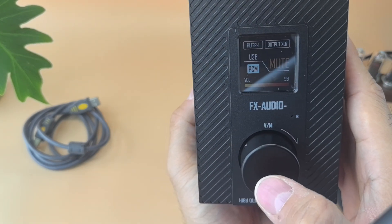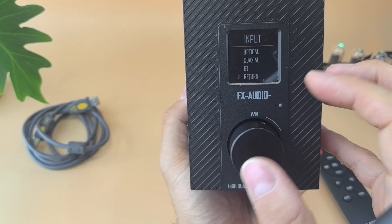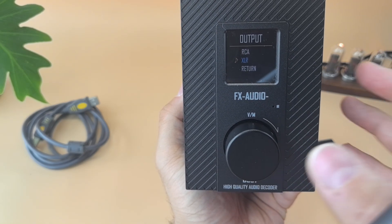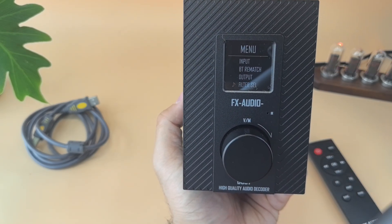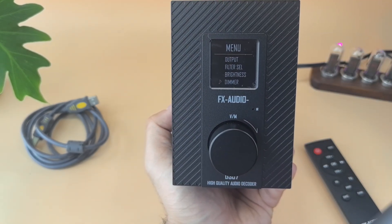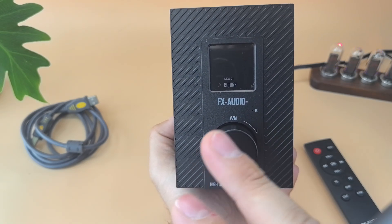If you press the encoder once it mutes; press and hold and it takes you to the menu. In the menu you press input to choose USB, optical, coaxial, or Bluetooth, and then return. There's also Bluetooth repairing if you have pairing issues. Under Output you choose RCA or XLR — only one at a time. Filter selection gives you options one, two, three: fast roll-off, minimum phase, and a hybrid. Brightness I set to 100; it came around 50 from the factory. Dimmer sets when the display turns off.